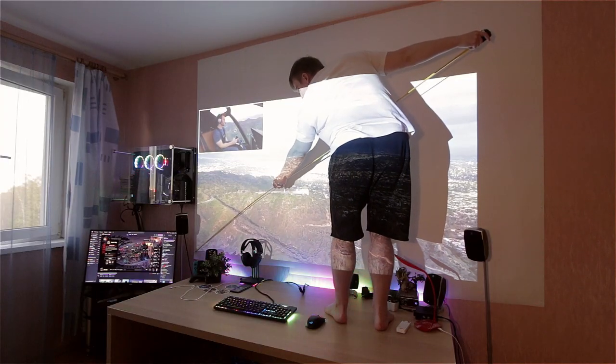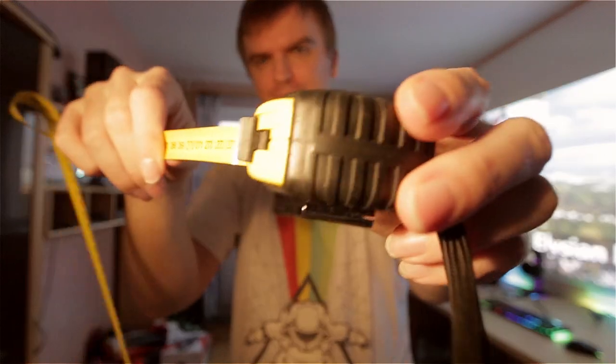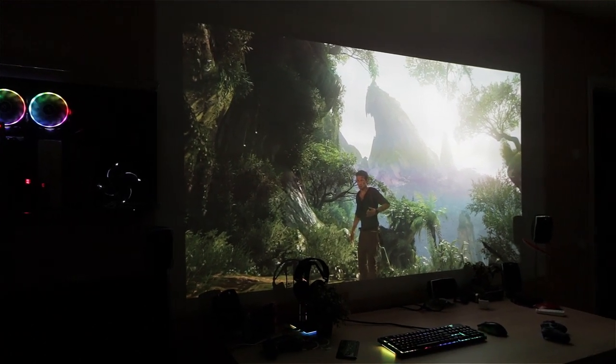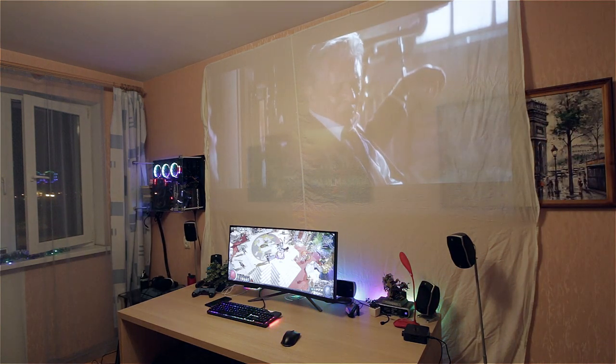This projector gives me 100 to 150 inches depending on how far from the wall it sits, at 120Hz and 8.3 milliseconds response time, which is absolutely insane. I couldn't believe it until I actually hooked it up. I still don't have a decent projector screen — they start at around 60 euros and go up to around a thousand — so I'm joking I might have to harvest an organ to buy one.